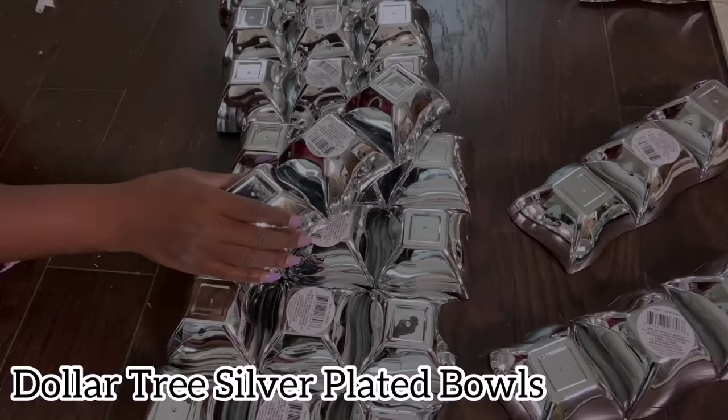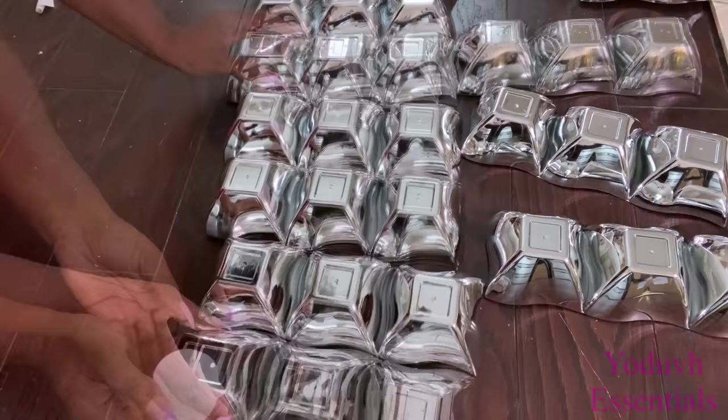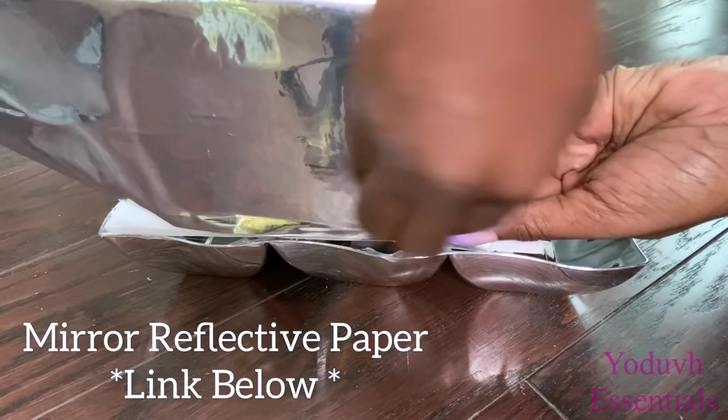Another idea using Dollar Tree items to decorate your window would be with Dollar Tree bowls. These are silver plated Dollar Tree bowls that I thought about using because I saw a design like this on TV and they looked similar. All you're gonna do is glue on all of the Dollar Tree bowls to the board you're using, and the side to be covered with mirror reflective paper — the link for that is gonna be down in the description box below.